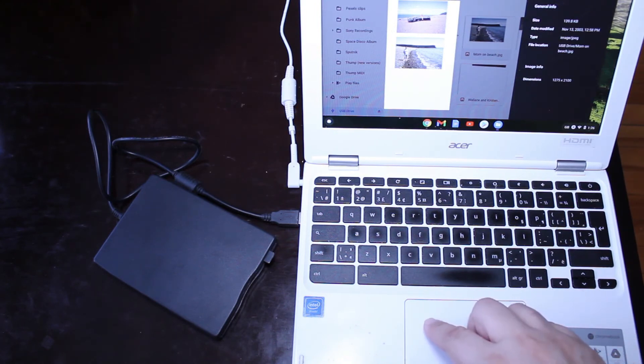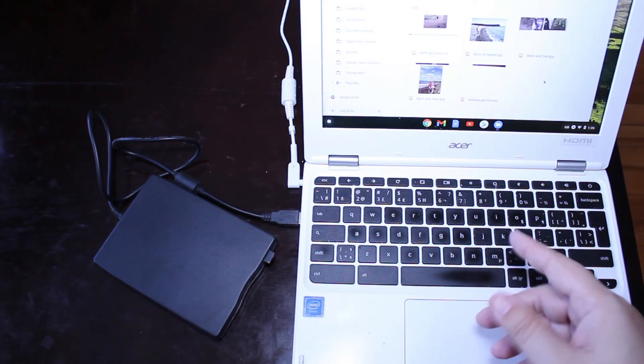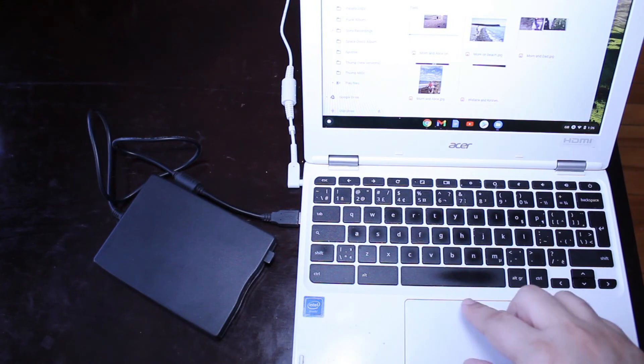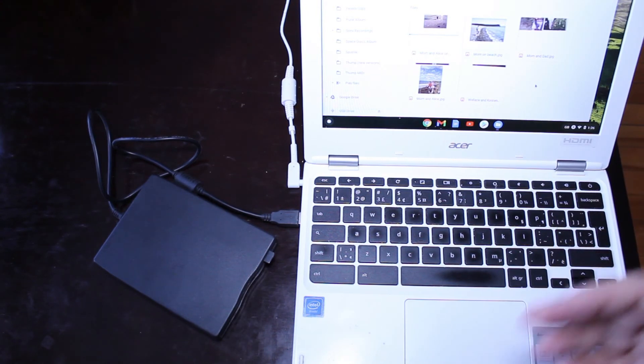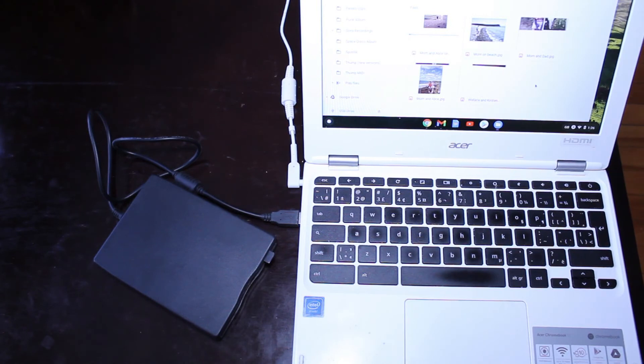I can easily move the files to my laptop — I can drag files over and put them in any of my folders. And you could do it with any laptop; it doesn't matter if it's a Chromebook, a PC, or a Mac. I think this will work with pretty much anything.